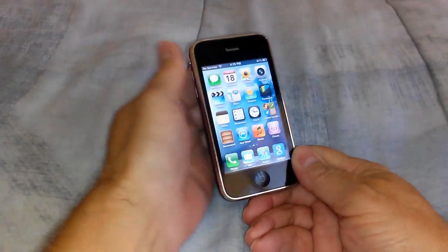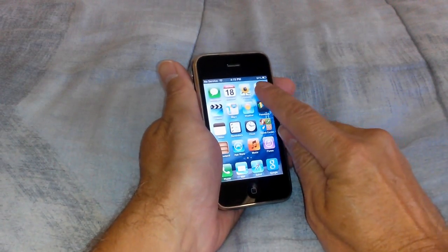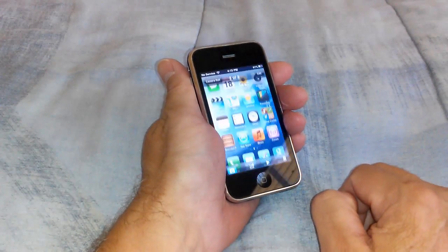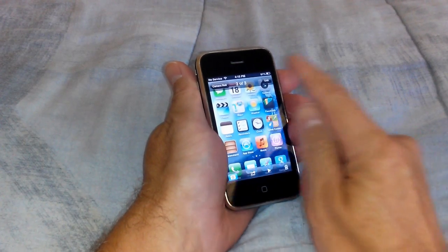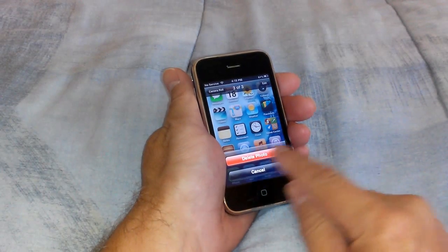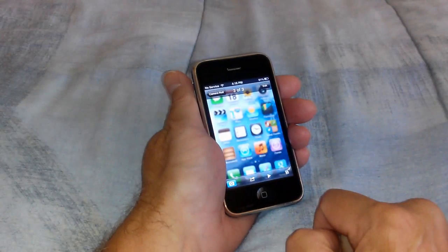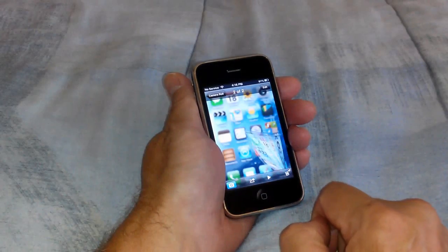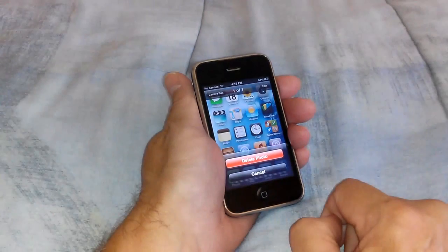All right, now we can go to the Camera. Let's go ahead and click on the Camera app, and we can open up the Pictures here. As you can see, the Camera Roll shows 3 of 3, and I can delete each one of them if I want to, and I'm going to do that just to show that it can be done.